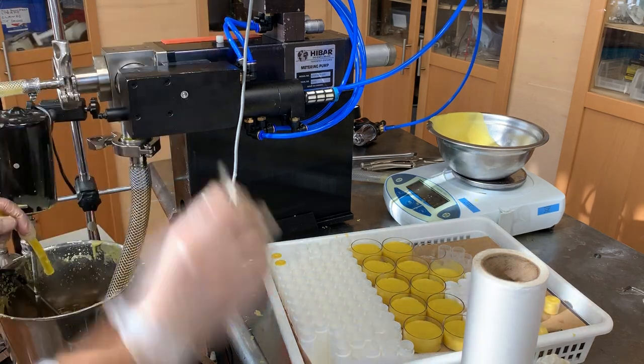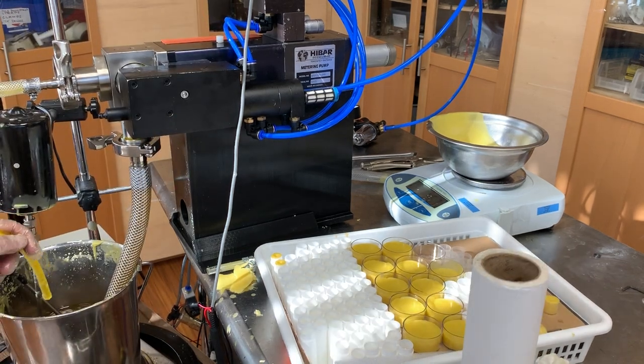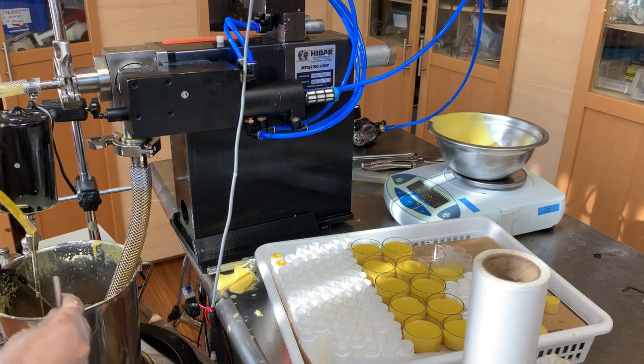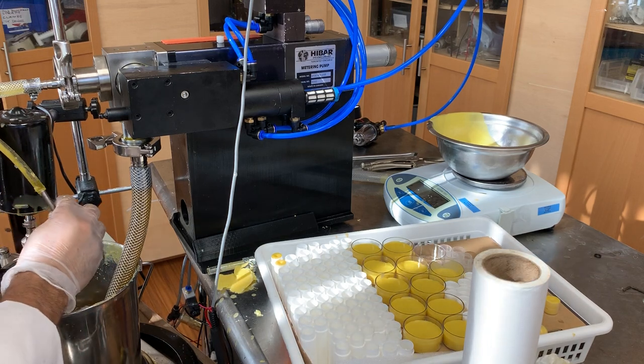Now you can see how slow this piston is going. This is a four-ounce piston and we're going to try to do four and a half ml with it. This is a lip balm, so it could be a little tricky. We're going to have to restrict this so it doesn't leak.